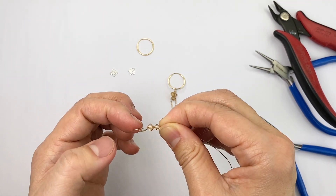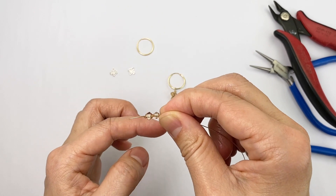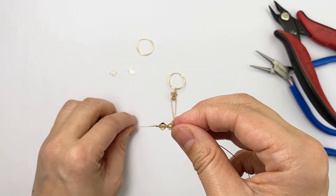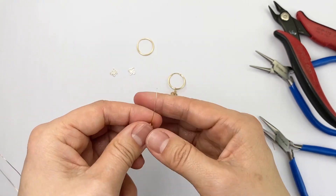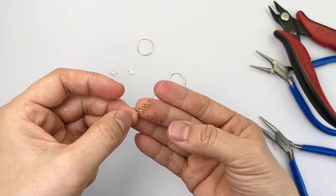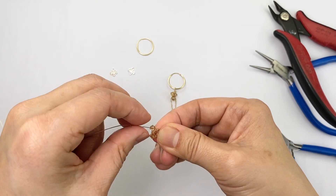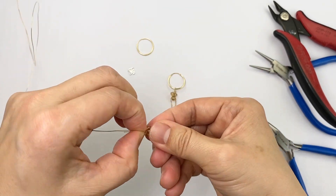Double check to make sure that it isn't all twisted and then add your next bead once you're satisfied. Then take hold of the wires and remove any sort of slack, hold it tightly and pinch the wires together like this.